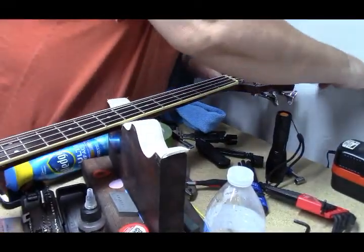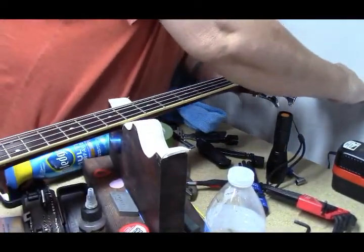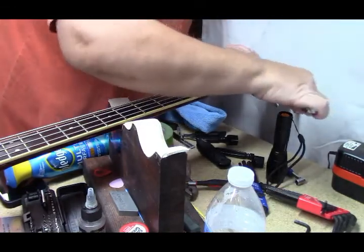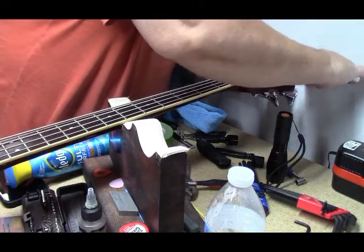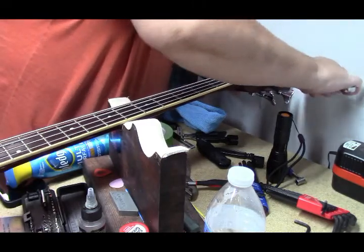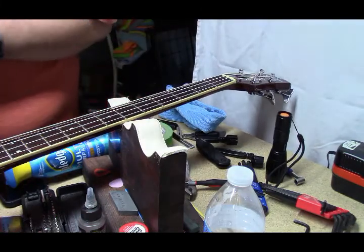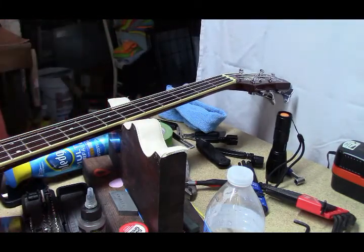Some last-minute housekeeping: I will let this sit overnight. Always want to snug up the nuts on your tuners — not crank them tight, but just tighten them up.